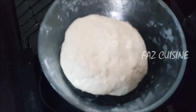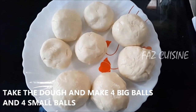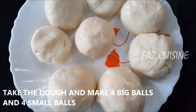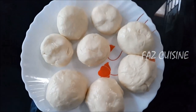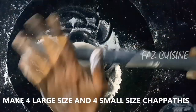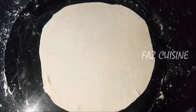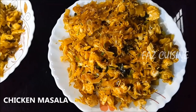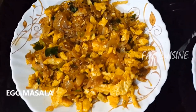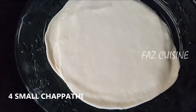The dough is soft. I am using 4 balls. Put the 4 balls in the pan. The filling is ready.